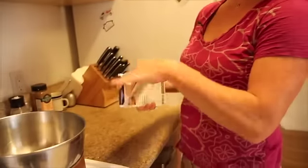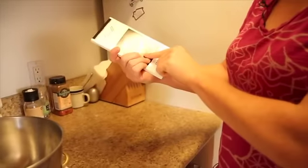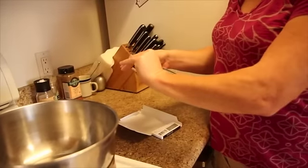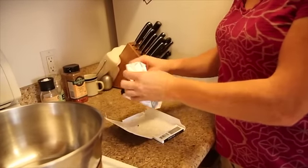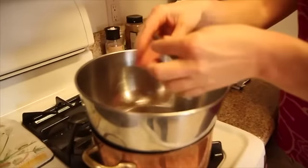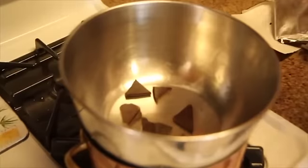We're actually not cooking it — we're melting it. So I have my 85% dark chocolate, and I'm just going to use this whole bar. I'll go ahead and break each of the pieces in a couple so it melts a little quicker.